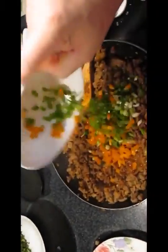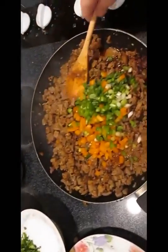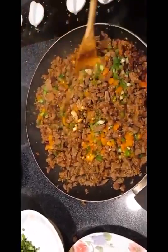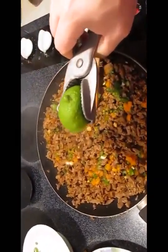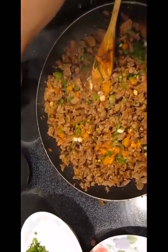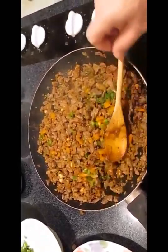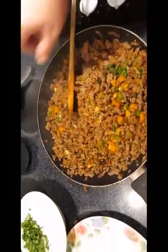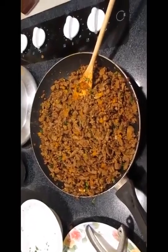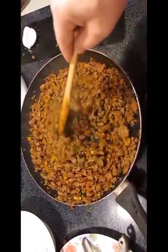Now we're adding the veggies: the bell pepper, jalapeño, scallions, and we'll do the cilantro last because I don't want it overcooked. Get those turning in there, then squeeze the heck out of this lime and stir it in real nice. At this point I'm going to kill the heat and add the cilantro, give it another good stir. Now you can see it's settled down and ready to start loading.